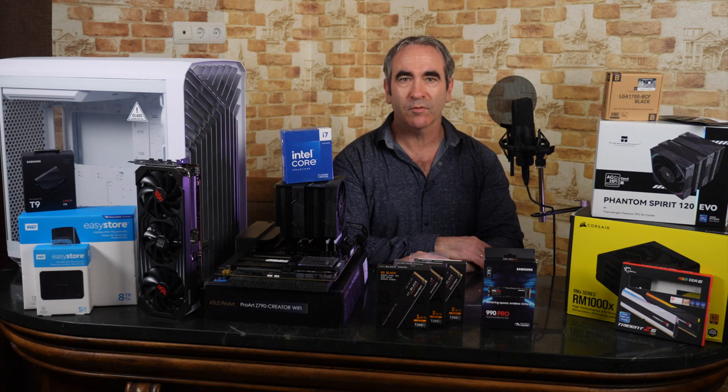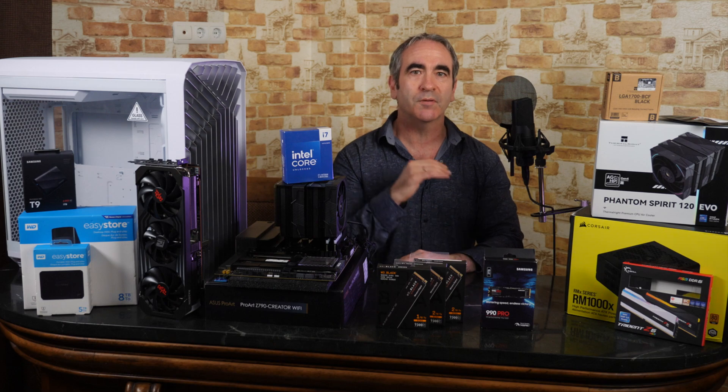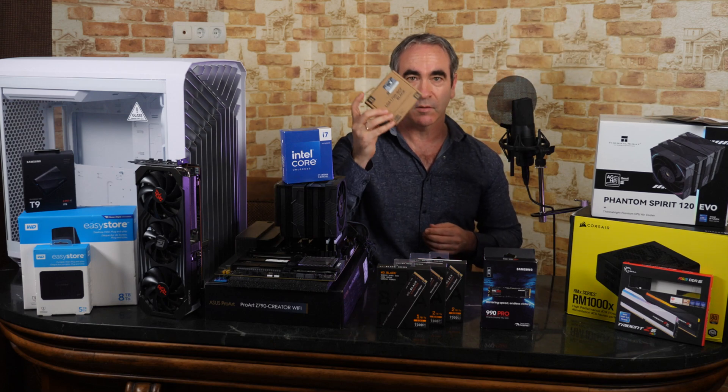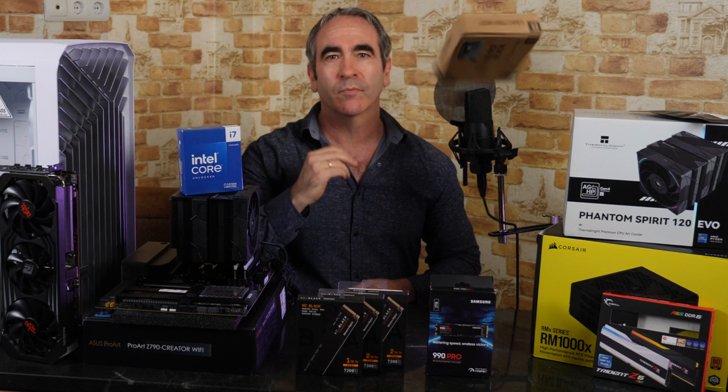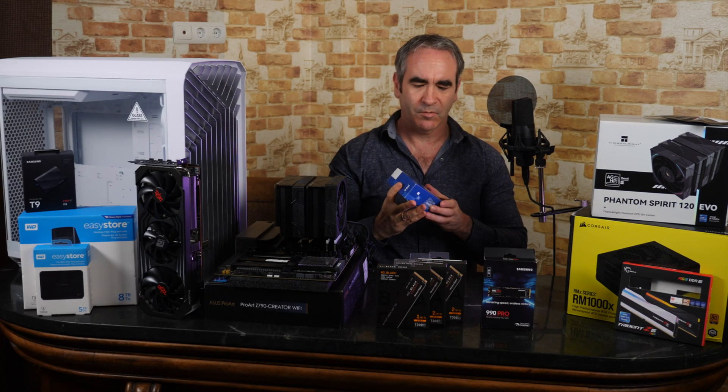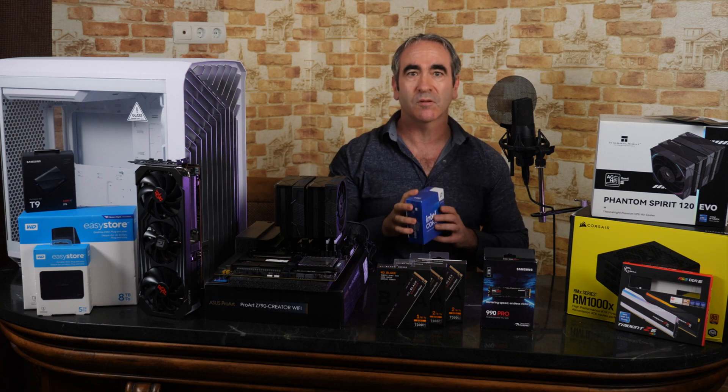Hey everybody, Brian here. In the previous part of this series on putting together a computer at home, we replaced the contact frame on the motherboard with a thermal write contact frame. We also put the CPU in place, the Intel i7-14700K.